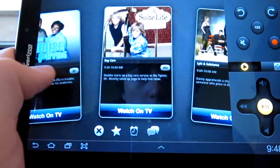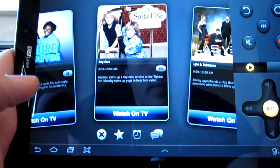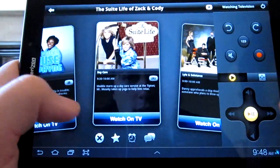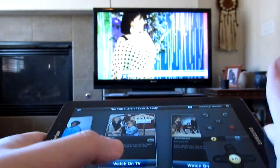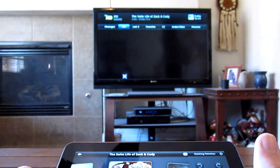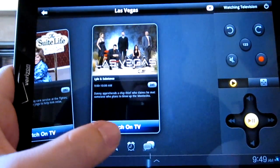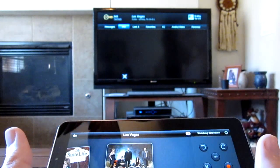That's one downside — it is going to show a couple of shows that you don't have if you don't have all the package deals. You probably won't get all the TV shows that it's going to show on your tablet, so that's kind of disappointing. But The Suite Life of Zack and Cody — let's try that one. And let's say we want to watch Las Vegas — it's where I live. 245, bam, pretty cool.